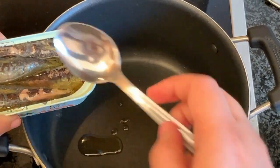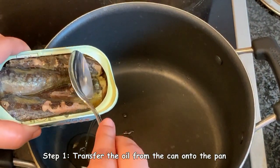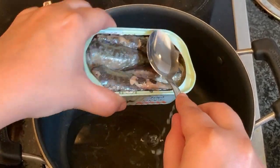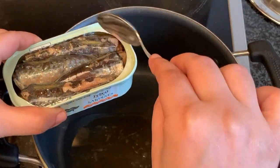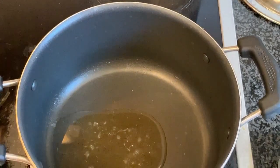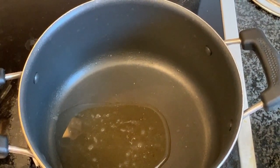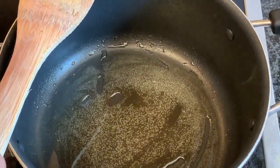The first step is to transfer the oil from the can onto the pan. This is completely dependent on how rich you want your dish to be — you can add oil from one or two cans. We're just using the oil from one can here.